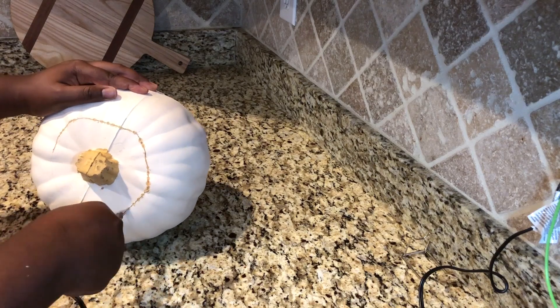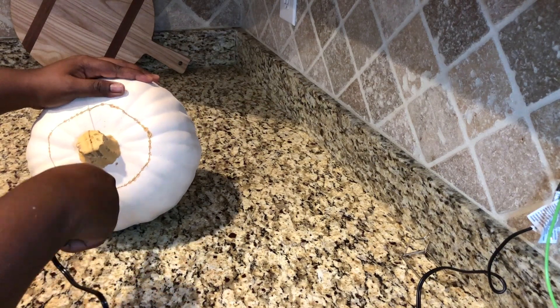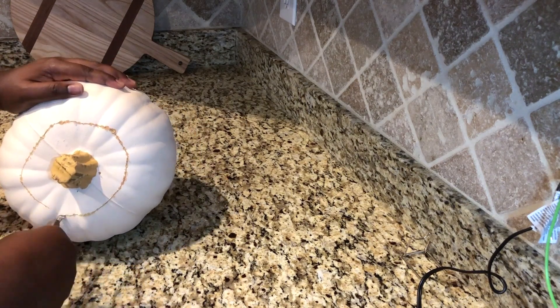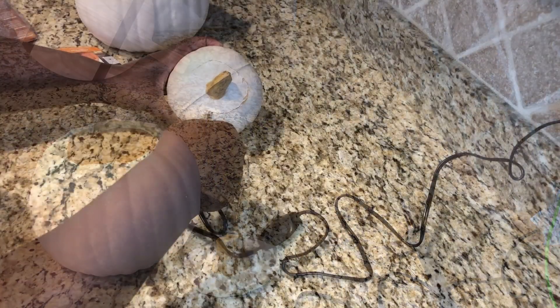It really is a game changer, you guys. Someone told me about this at Michaels and I've been using it ever since for foam. And you'll see the top of the pumpkin pops right off, no problem.